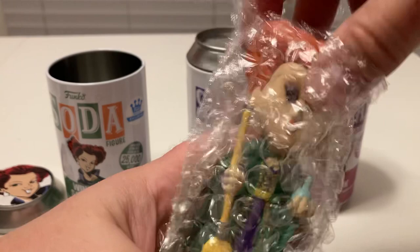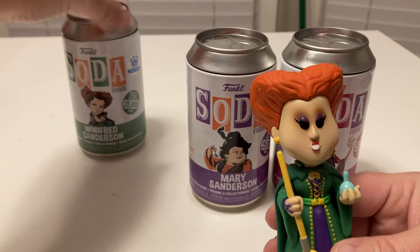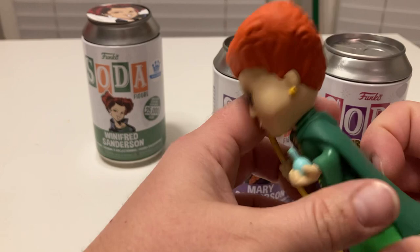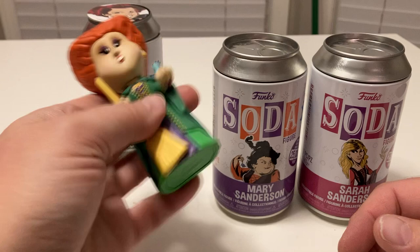Let's look at Winifred up close and personal. We got her green — the different shades of her green. They've got her little necklace, they've got her teeth, they've got the purple on her sleeve, they've got the broom and the life potion, her cloak, her hair. Not too bad. I actually like it. That one's nice.